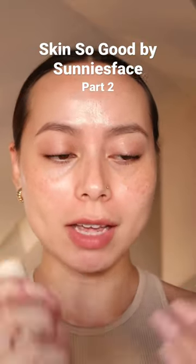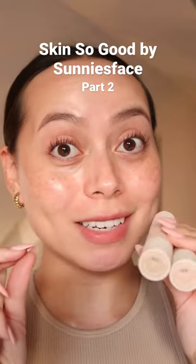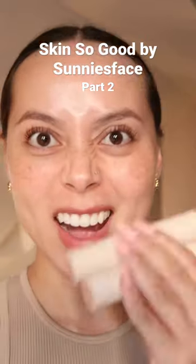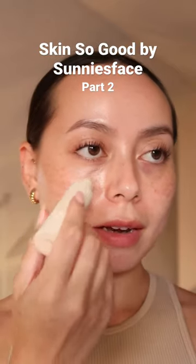Ecru is my highlight, but these two shades — the way they blended together, guys, I'm in love. So I'm going in with my highlight now.